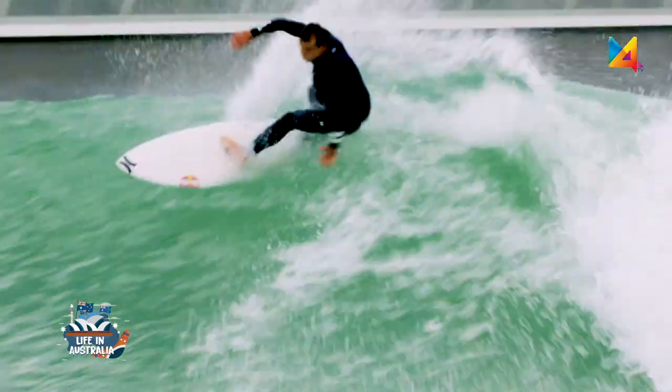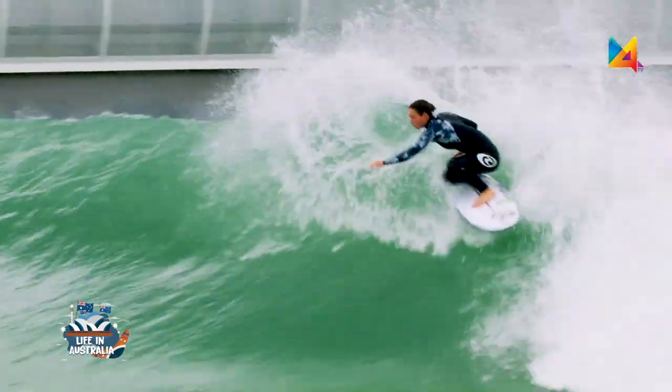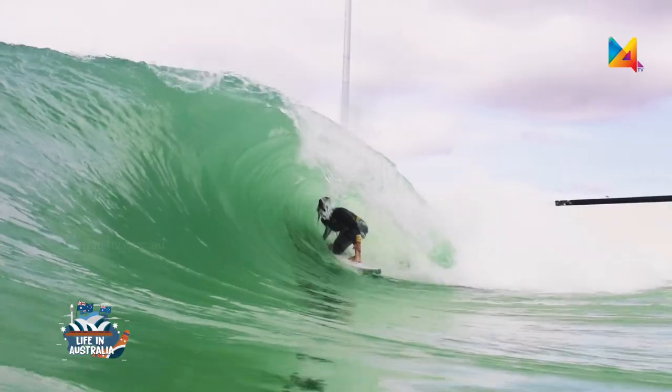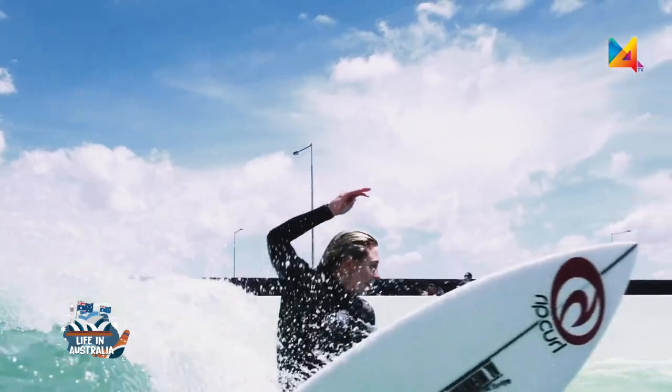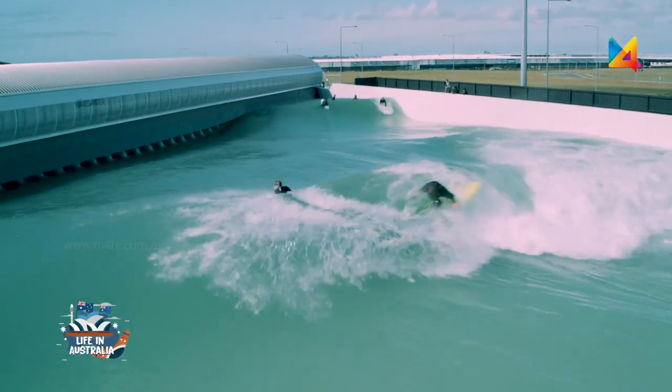You've got concrete bottoms under the water as opposed to the actual ocean where it's sand and much softer. Surfing is an extreme sport so it does come with its dangers, but with all the practices and processes we put in place — from lifeguards to safety briefings — it is really safe with us. We make sure you are fully educated before you step one foot into the water and that you're comfortable at all times while having the best possible surf.